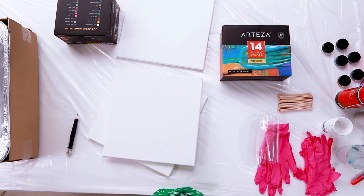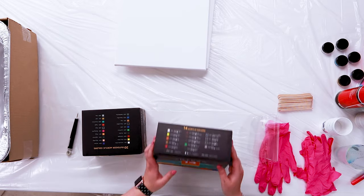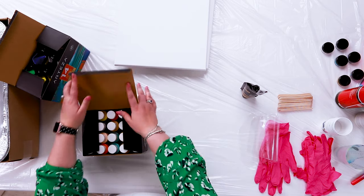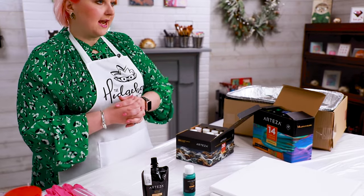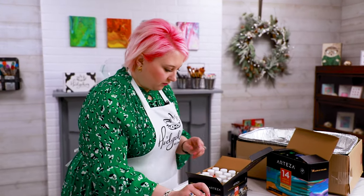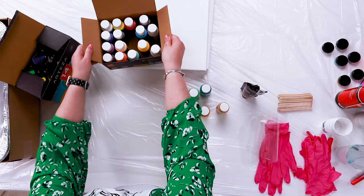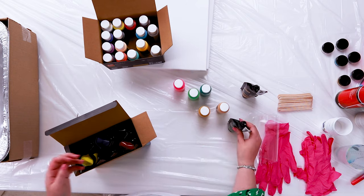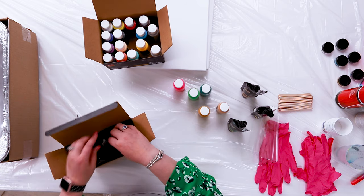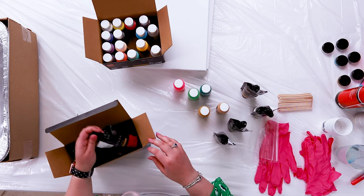These canvases are white — you can use black or other colors. I have some Arteza acrylic paint here: the 14 acrylic colors that come in little pouches, and their outdoor acrylic colors that come in bottles. My theme for the deck is LA style — greens, gold, and bright pinks. I'm picking out a neon pink, some greens, gold, white, and possibly some black, since black and white are also in my color scheme.